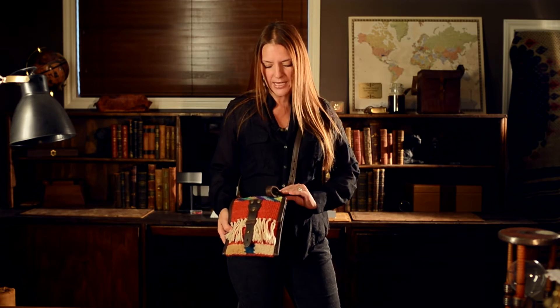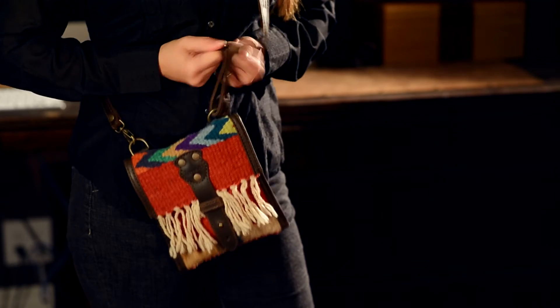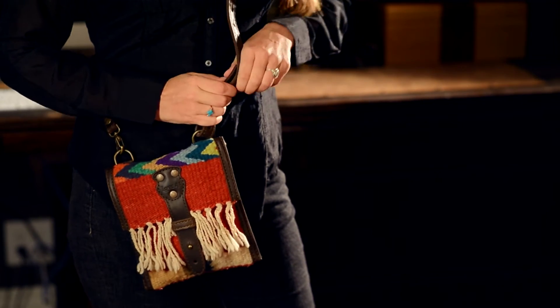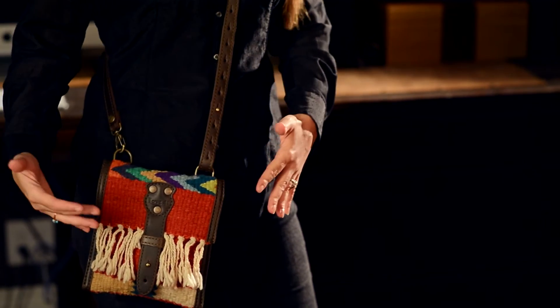Now it has an adjustable strap. You just pull it here and then adjust it shorter or longer and stick it back in there. I made it a little longer just now.